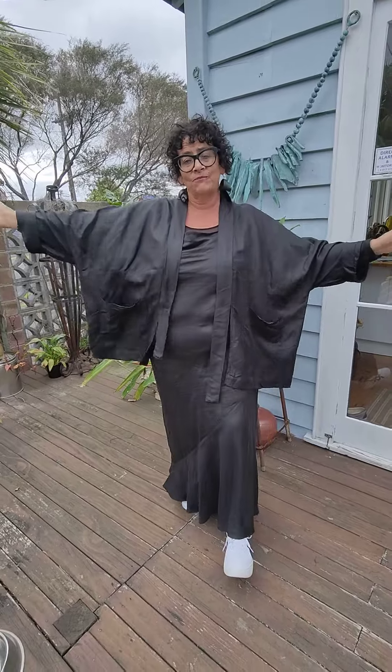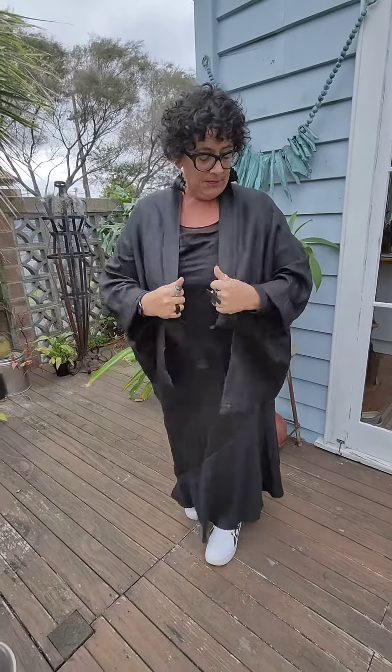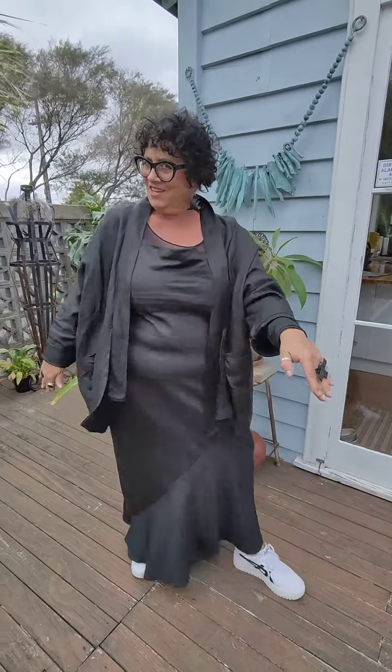A boxy linen jacket from The Carpenter's Daughter. This is a Jessie design that she's cooked up for us — something really different for us as well. Now this fabric is the same fabric as the flounce slip that I have on, girls, so it's a matchy matchy set.